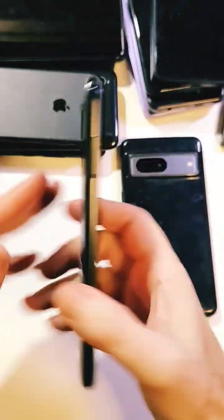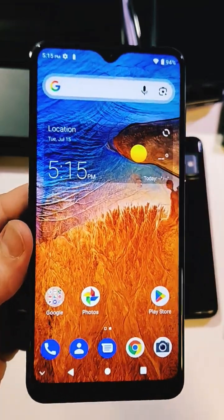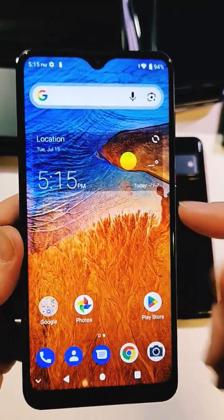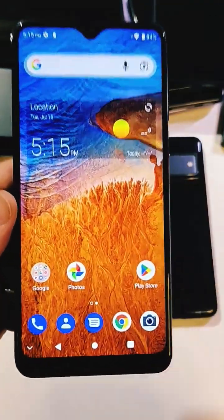You have the ZTE ZMAX 10 and you want it to run a little faster. I'm going to show you the coolest trick there is. It's one little setting and your phone is going to go back to feeling like brand new, running fast like this. Check this out.